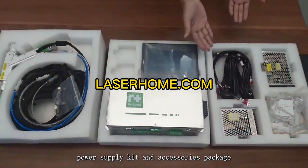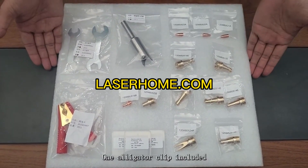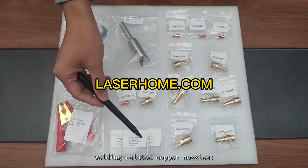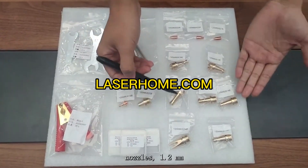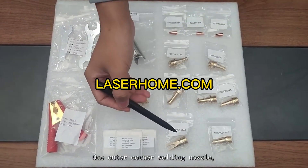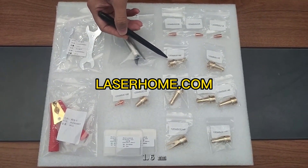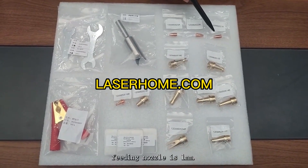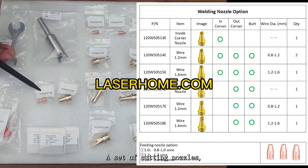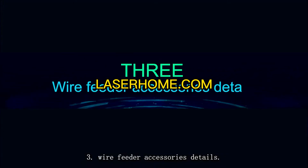This layer is the switching power supply kit and accessories. Package two accessories details: one alligator clip, two open-ended wrenches, three protective lenses, and welding-related copper nozzles — one inner corner welding nozzle, two general welding wire feeding nozzles (1.2 mm), one general welding wire feeding nozzle (1.6 mm), one outer corner welding nozzle, one outer corner wire feeding nozzle (1.2 mm), one outer corner wire feeding nozzle (1.6 mm), and copper wire feeding nozzles in 1 mm, 1.2 mm, and 1.6 mm. Also included: a set of cutting nozzles with cutting nozzle base and cutting nozzle, and one welding seam cleaning nozzle.